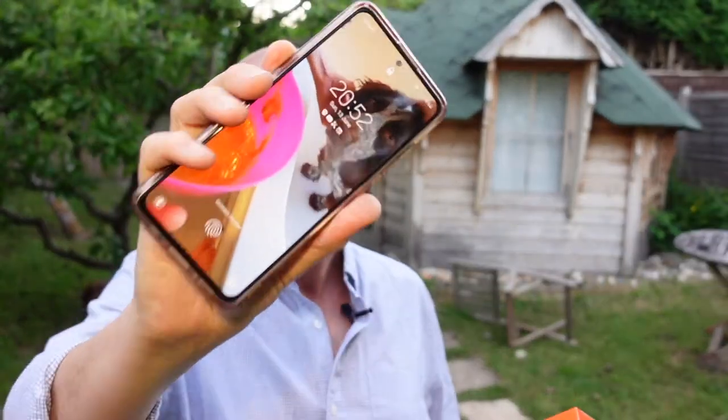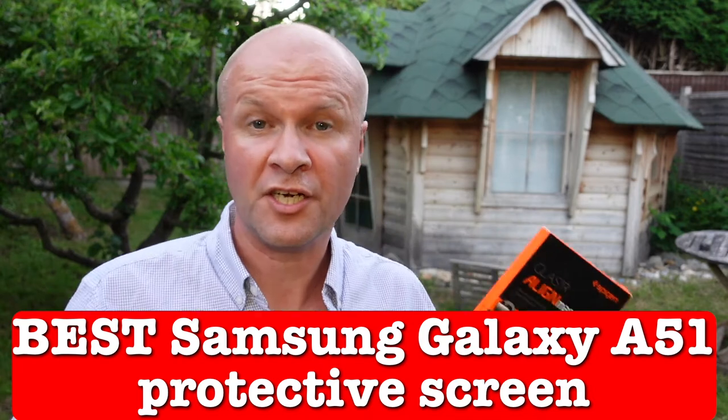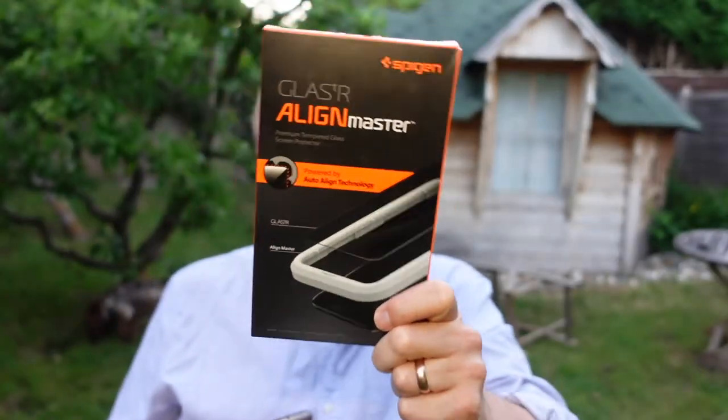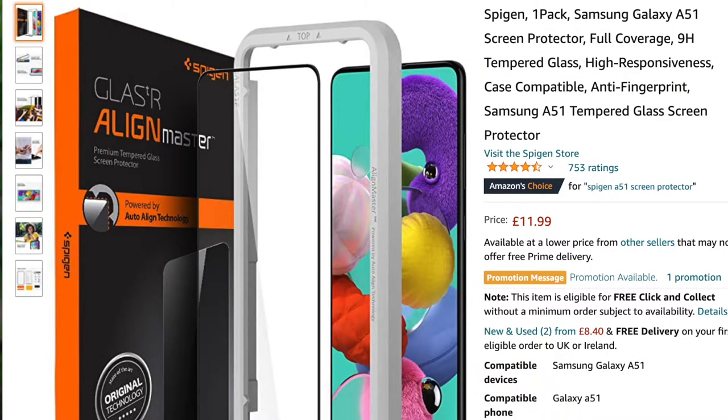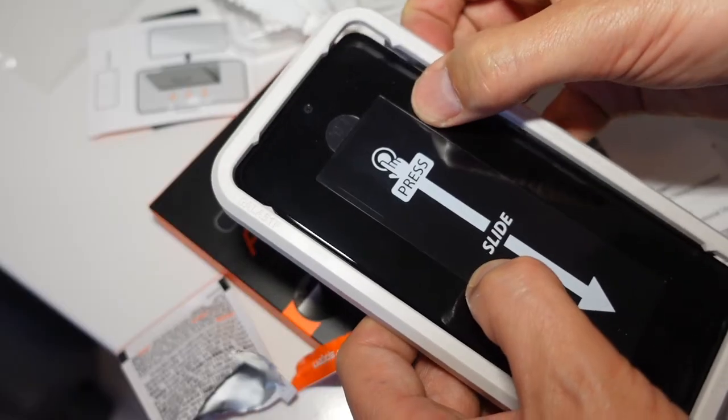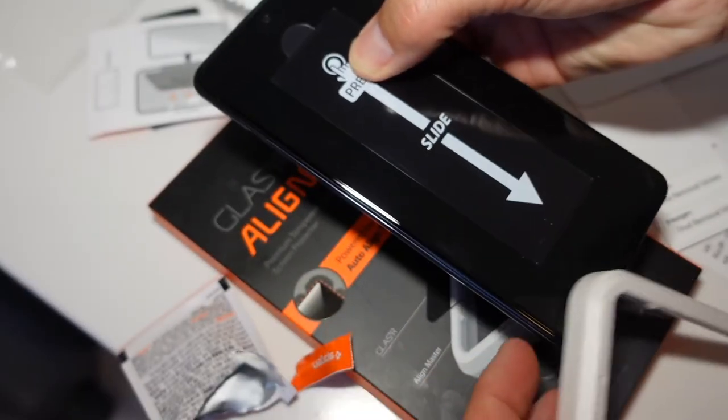What is the best tempered glass screen protector for the Samsung Galaxy A51? I've fitted a few of these and I can honestly say my favourite one so far is the Spigen AlignMaster tempered glass screen protector for the Samsung A51. I'm going to fit this in real time with you so you can actually see what this is like and why I think this is the best one I've used so far.